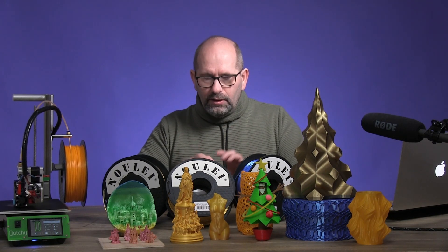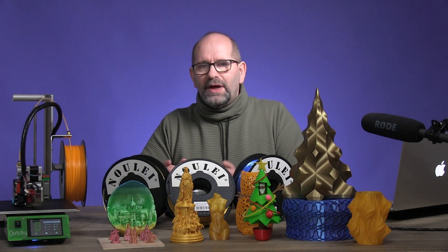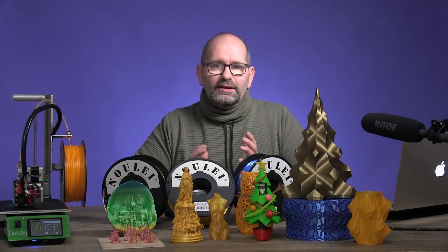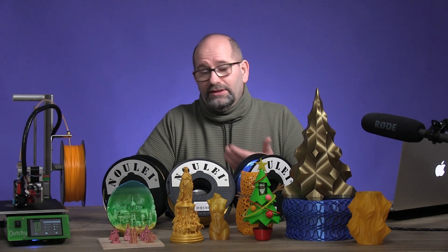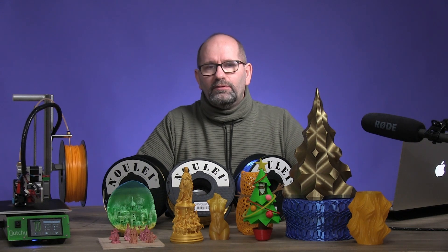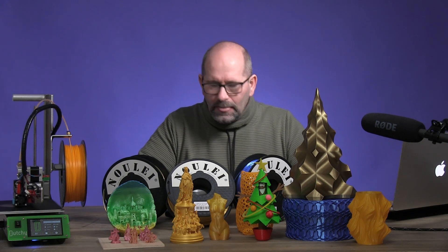I've done a lot of printing with these, but it took a long time to make this review. I got these filaments back in November and it took me until today to make it happen. This is all because of my health issues — I've got a kidney stone which is very difficult to remove. I've been in and out of the hospital a few times, there's a surgery planned for next week, and another surgery a week after that. I've already had two surgeries because of these kidney stones.